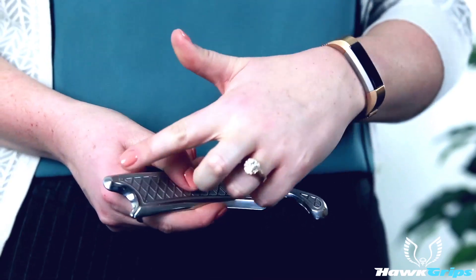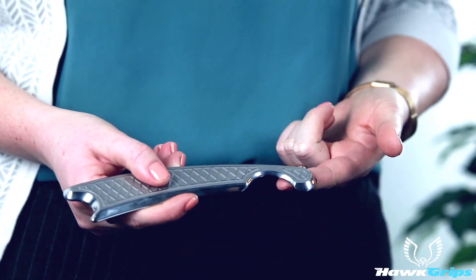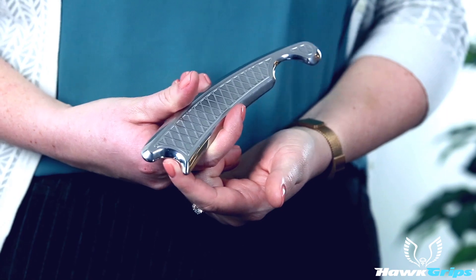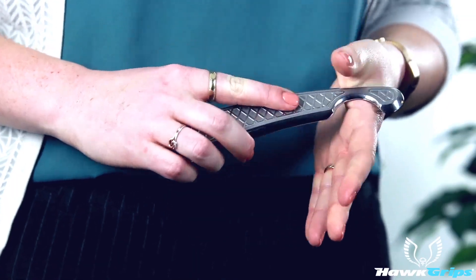We have these smaller concave surfaces. This side features a double bevel concave surface, and over here we have a single bevel concave surface. That's for treating our smaller areas: our thumb, fingers, hands, and Achilles tendon.